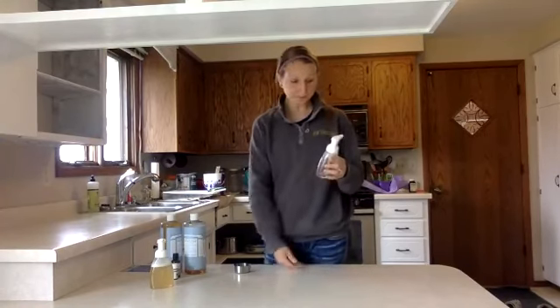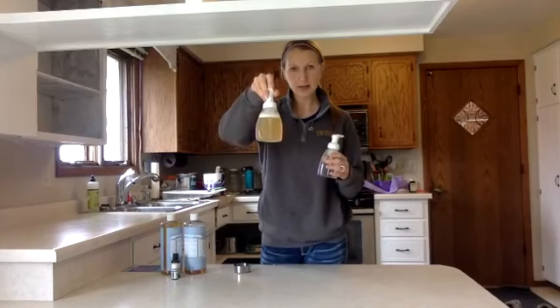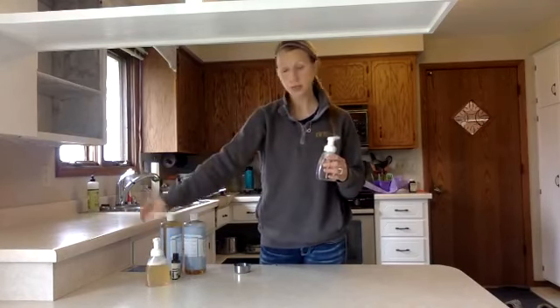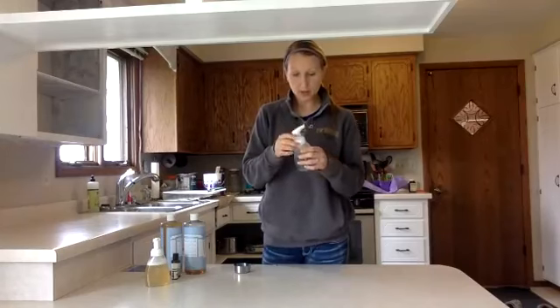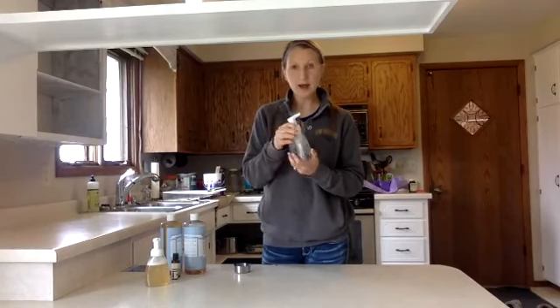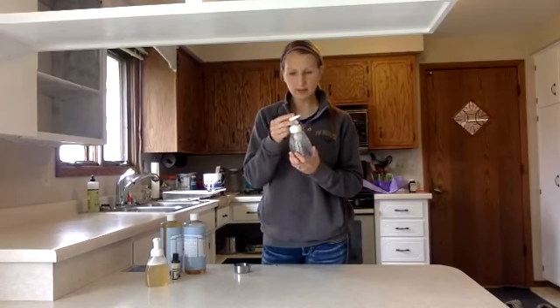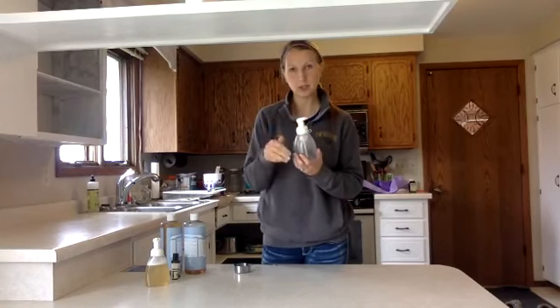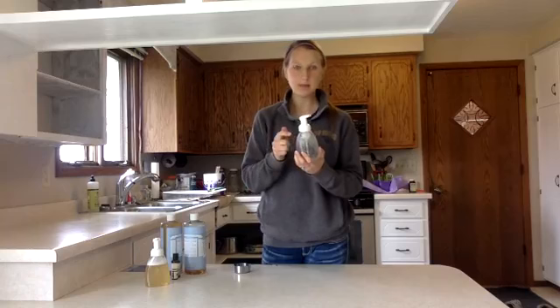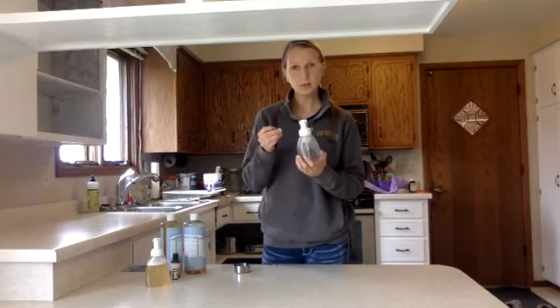This is going to be our finished product — this is the one that's already in our bathroom, and I need to make one for by our kitchen sink. I have a foaming hand soap dispenser — I got this from a local place in town, but it's BPA-free, meaning none of the plastic is going to leach in. You can also buy these on Amazon — just make sure you're getting a foaming dispenser, not just a regular liquid one.